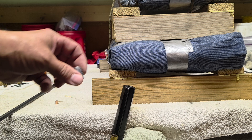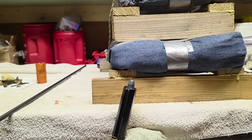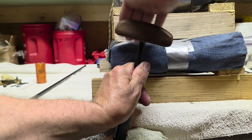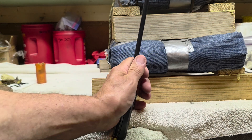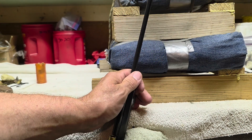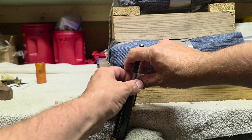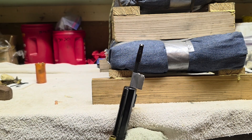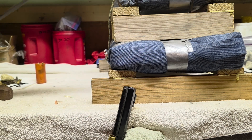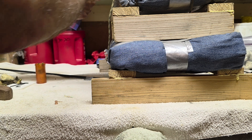Then I'll take my bullet, which in this case is a 385 grain Hornady Great Plains, and I will seat that down on the cream of wheat, mark the position with tape, withdraw the ramrod, and move the gun up into the firing position.